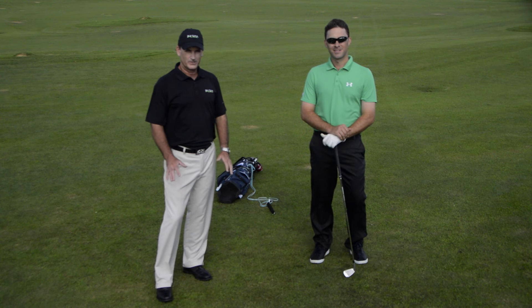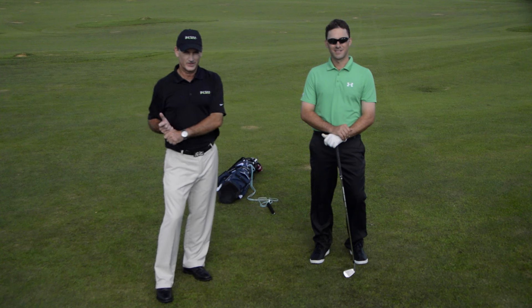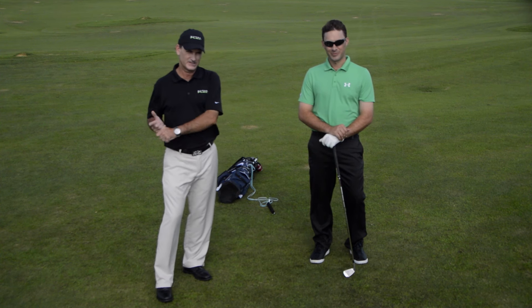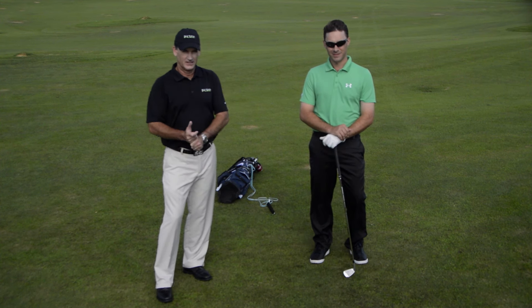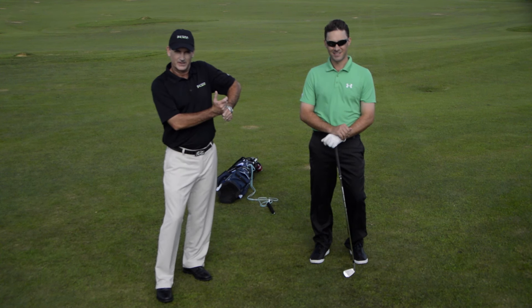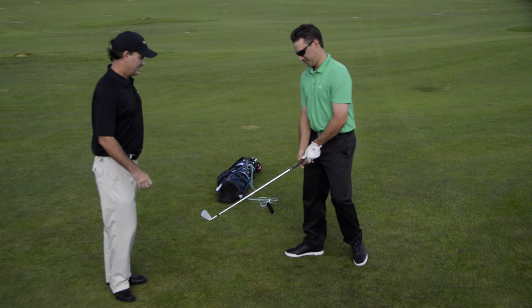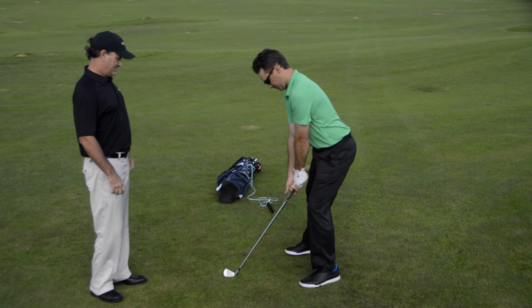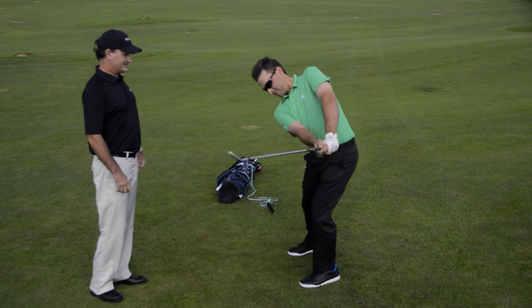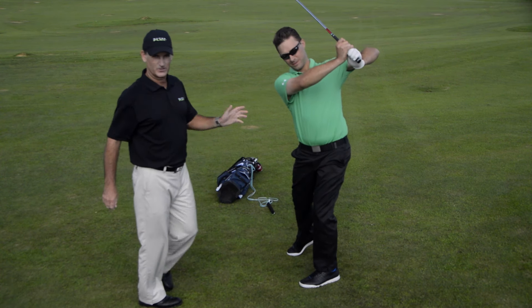One of the most common faults of all time is the chicken wing in the follow-through. Everybody's complaining about the chicken wing — even the top players in the world always talk about having a bit of a chicken wing coming through. We're going to show you what it looks like. Ty is going to demonstrate the chicken wing — you can see his elbow is winged up, which is why they call it the chicken wing.